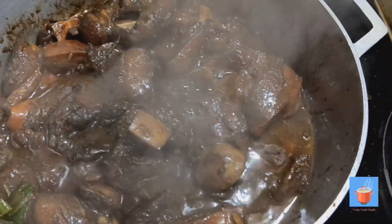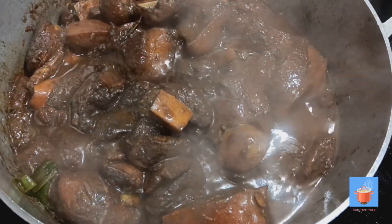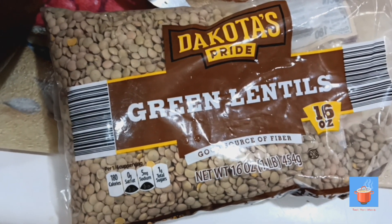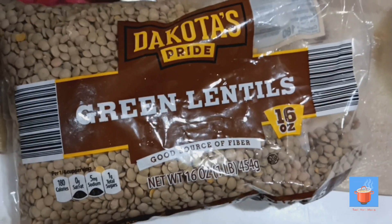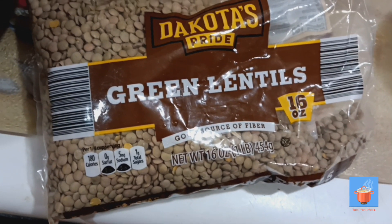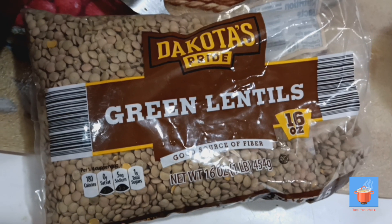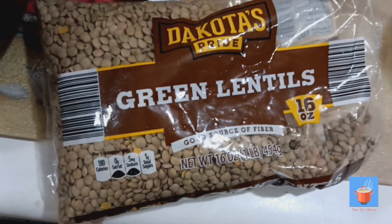It looks so pretty. My food always has to look good and pretty. We're gonna let this cook and we'll be back. For the rice and peas today, I'm using green lentils — very simple to cook. I'm gonna use some coconut milk, just like regular gungo or red peas and rice.